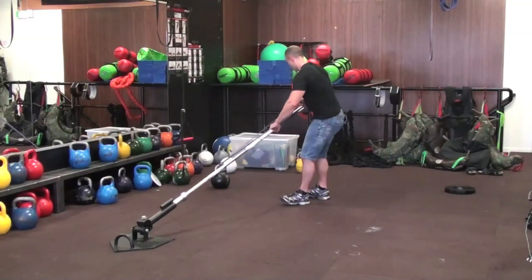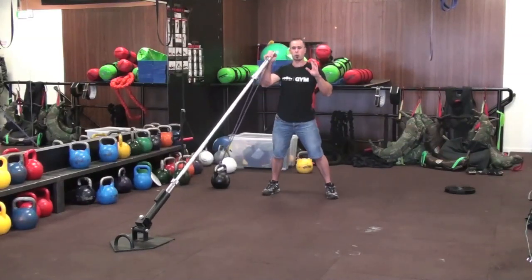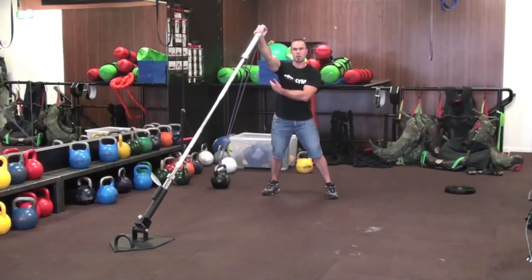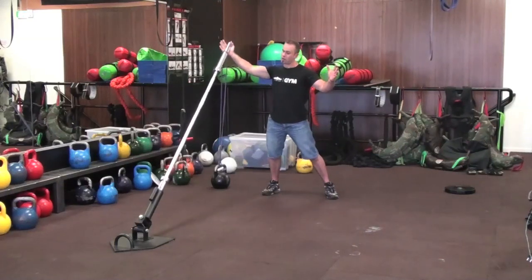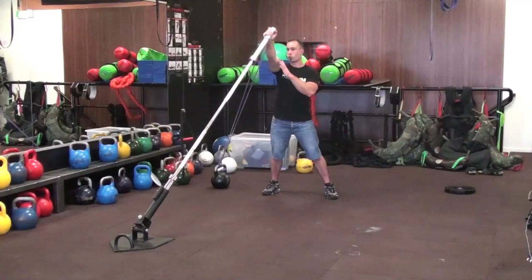When I go to do a normal press, naturally my hand wants to be pulled out to the side. It starts engaging all the muscles around my shoulder — rotator cuff, lat, rhomboid — to stabilize, otherwise it pulls off to the side. So you're pressing through a diagonal range, which is hard to do anyway.